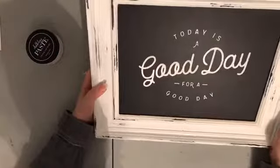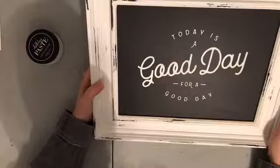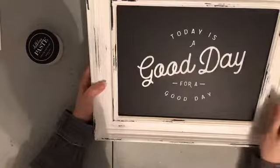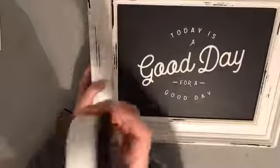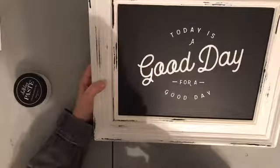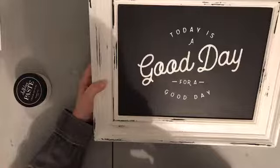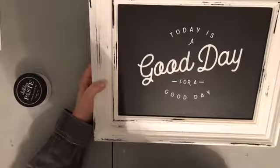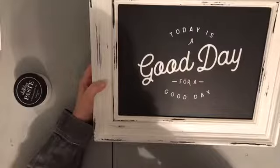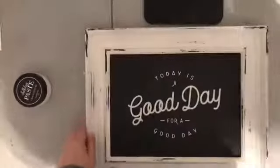That is pretty much all there is to it — a simple, elegant, awesome home decor piece that makes an amazing statement in your home. If you're interested in any of these products — this transfer, the chalk paste, or any other accessories or our amazing new transfers — I will post the link to my online store in the comments below. Thank you so much and I hope you have a fantastic evening. Bye!